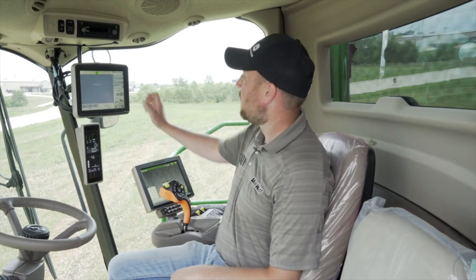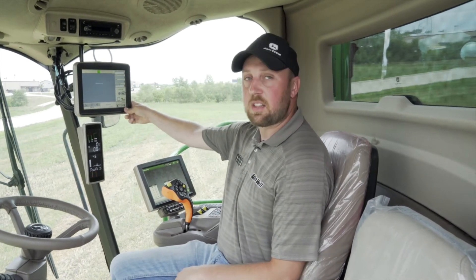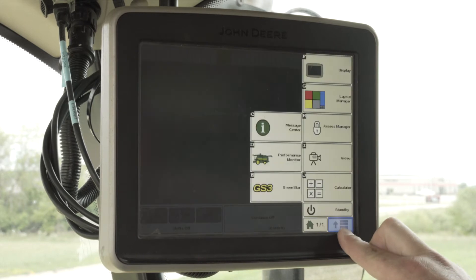I'm Brian Titus with VanWall Equipment. Today I'm going to show you how to properly set up your 2630 display for harvest. We'll jump right into the cab and start with setting up or bringing in our setup file.